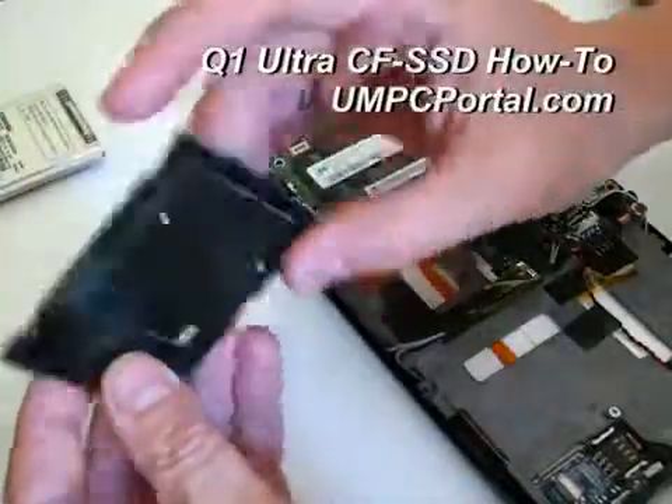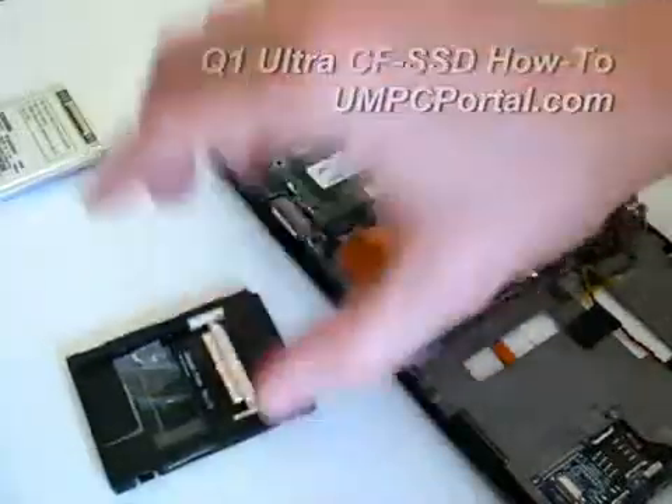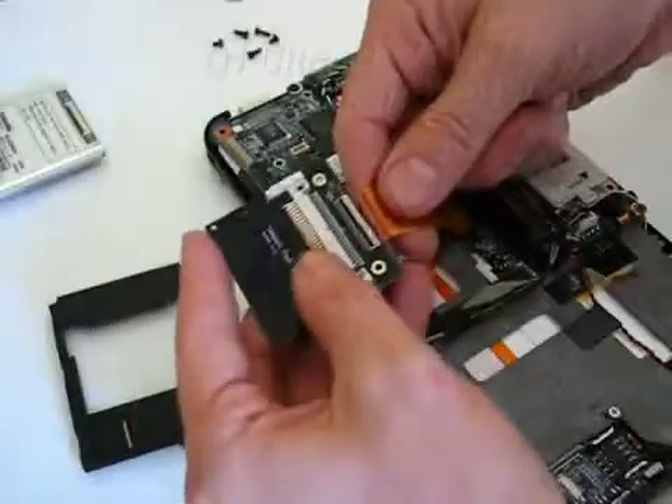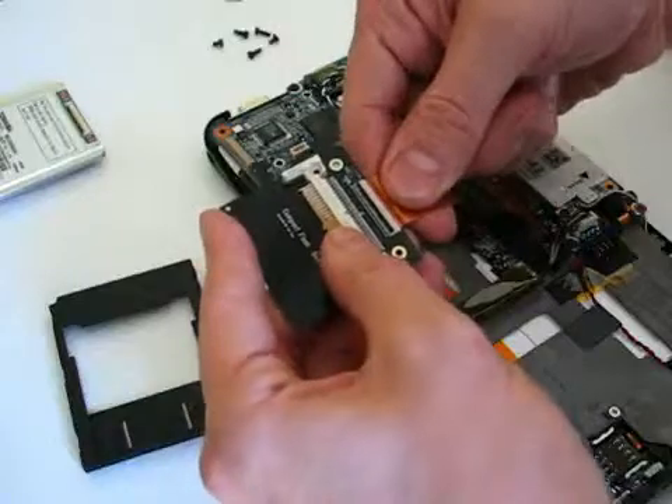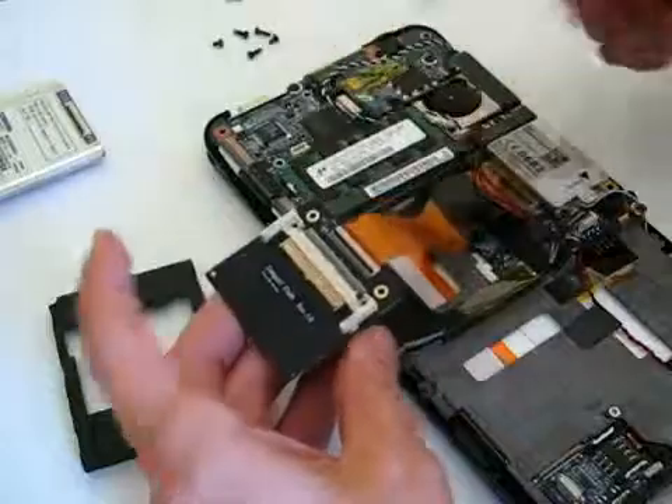What we're going to do is install the ECF card adapter instead. The ZIF connector — I don't know why it's called ZIF, zero insertion force — because you have to push it in a little bit.